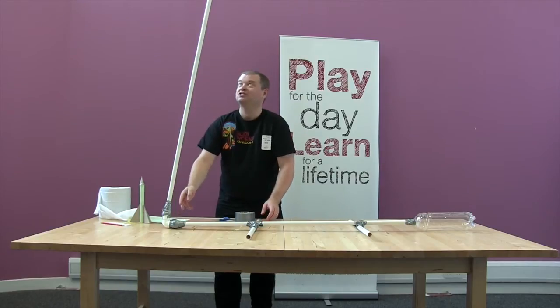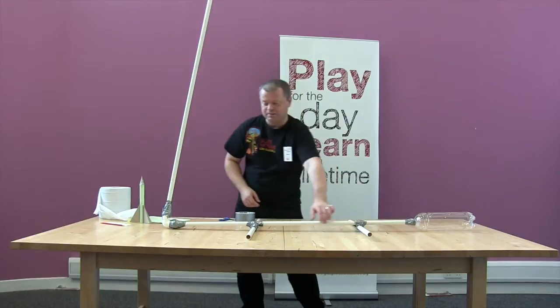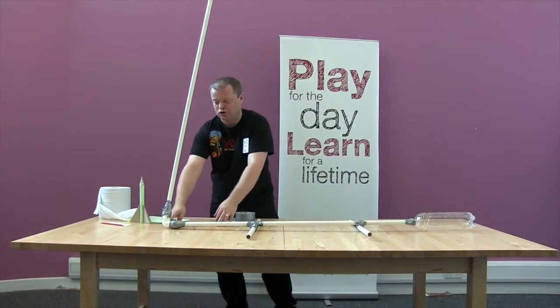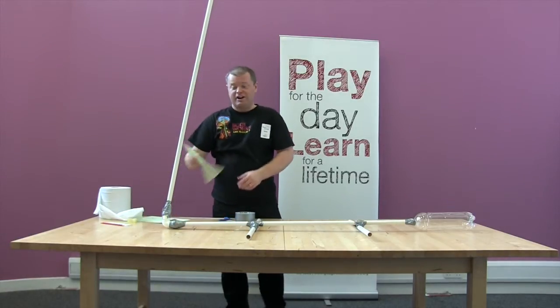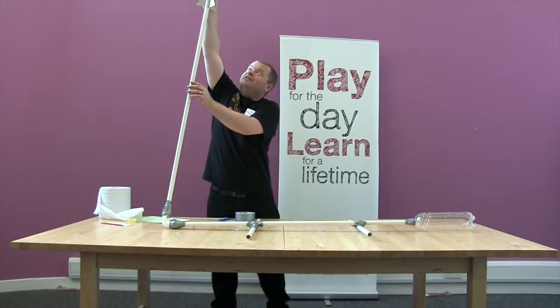So that seems fairly sturdy now. We've got our bottle at the end, our PVC pipe with our legs to help support it. We've got our U-bend, our 90 degree elbow joint there, and another pipe launching up into the air, upon which we can sit our rocket, like so.